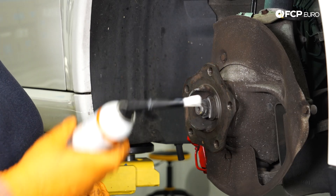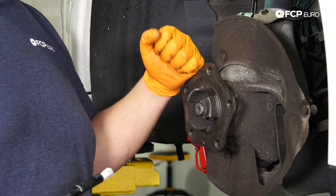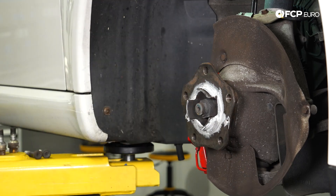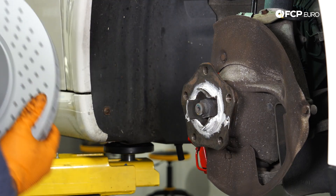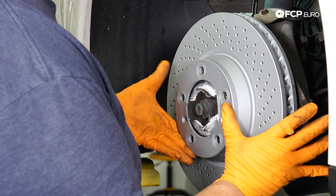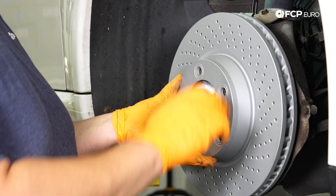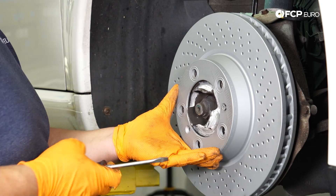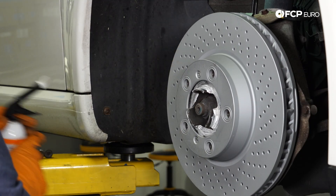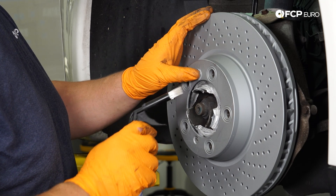Now before we put on the new rotor, I'm going to take a little bit of Liqui-Moly ceramic paste and just dress the hub a little bit so that if this car sees any more heavy New England weather, the new rotors won't seize on. I'll go ahead and take the rotor and slip it over. Try to keep your hands clean when handling the rotors — due to the zinc coating, you don't want to brake-clean them as you'll ruin the coating. Then I like to put a little paste over the set screw itself to keep some moisture out for the future.